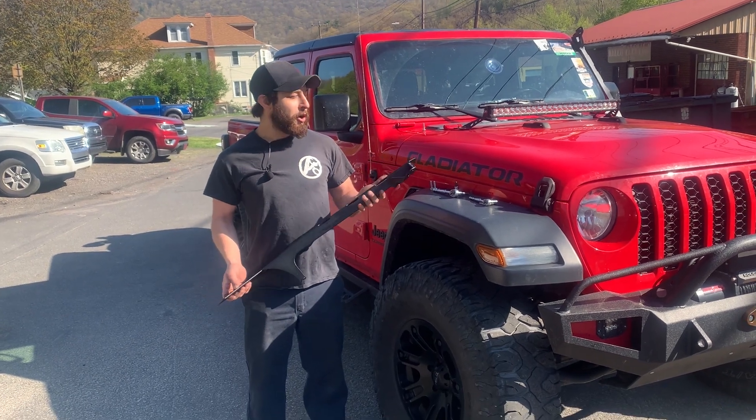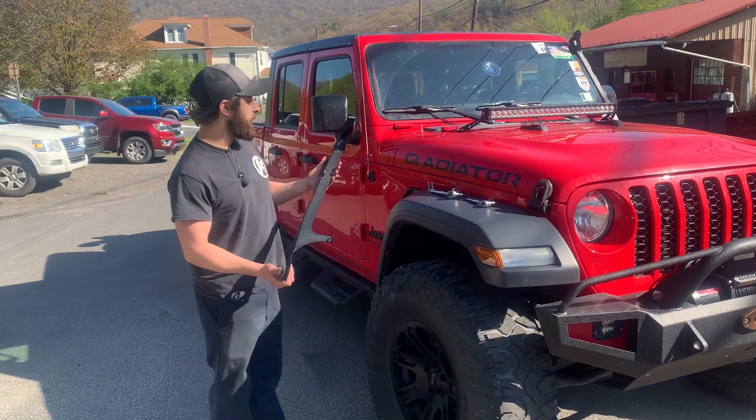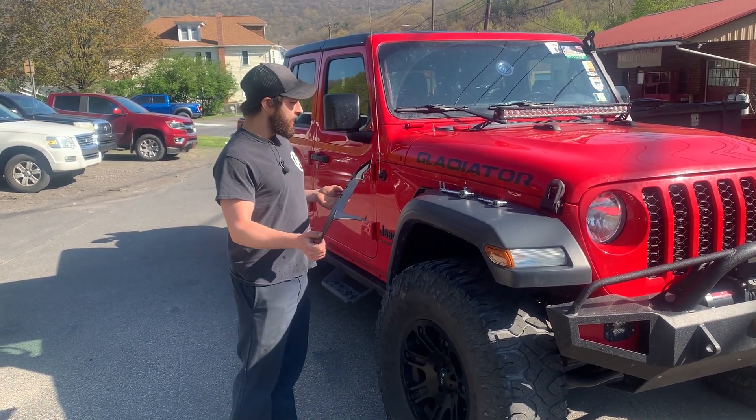What's going on guys? Today we're going to be installing our 2020 to present JT light bar bracket. Pretty easy install.